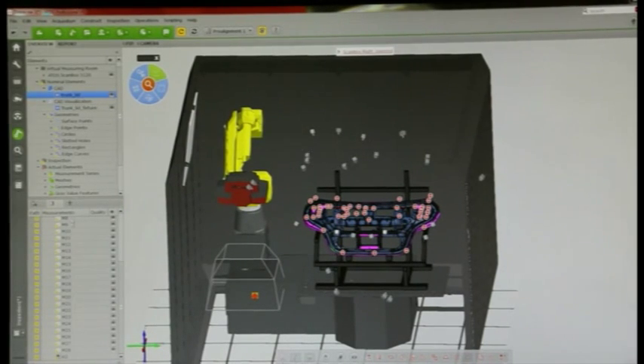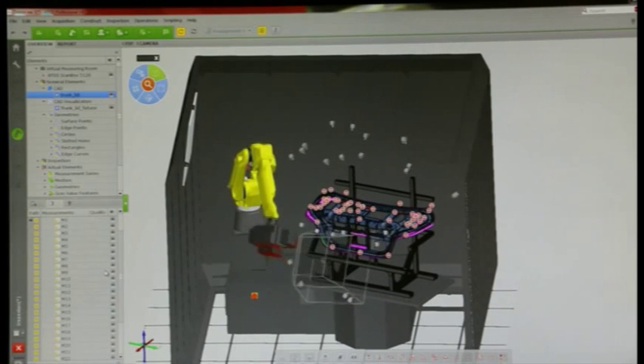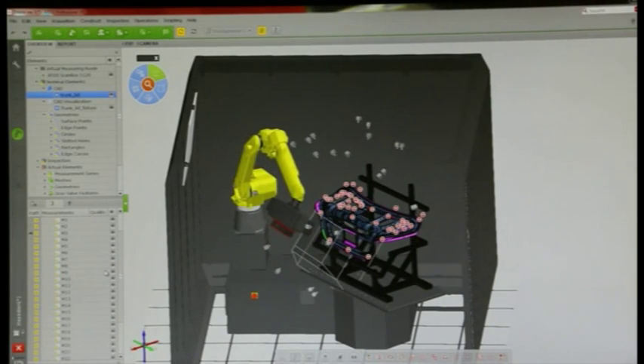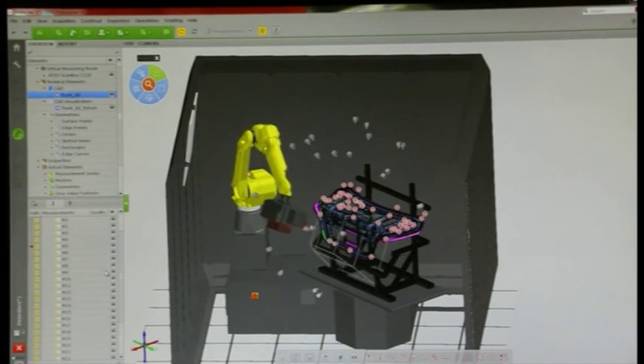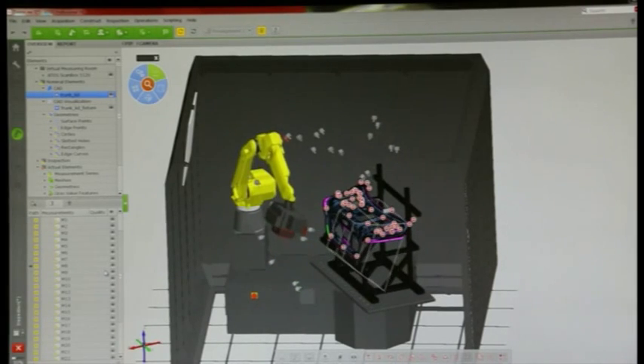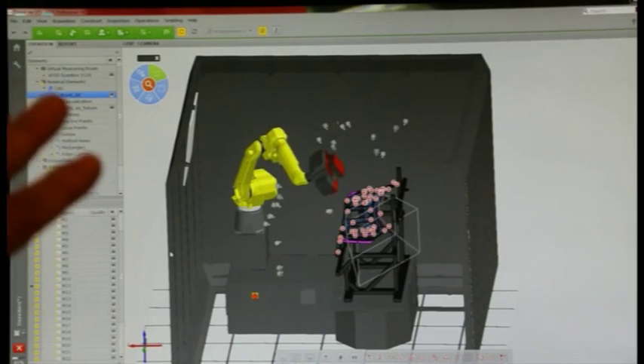You can see here that it has generated all of the positions it needs — you can see them as little gray boxes. I can even walk through these positions virtually so I can see the path the robot is going to take, to see if I need to change or add anything. But most of the time you don't have to do anything. We're virtually guaranteed that every one of those features will be measured and calculated. What used to take hours to program a part now takes seconds.